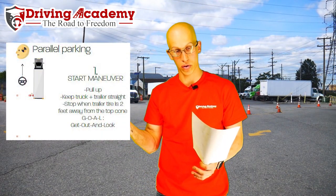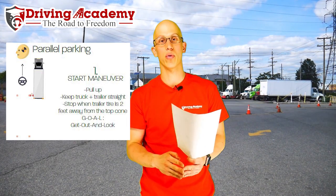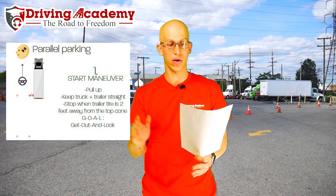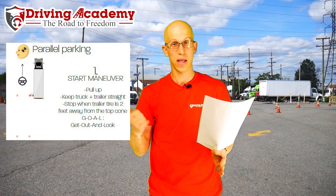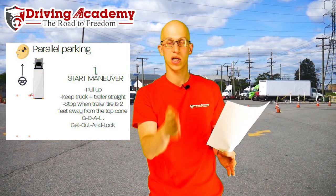In this example we're going to show you how to parallel park a tractor trailer to the driver's side. You're going to have to know how to do it on both the driver's side and the passenger side. Step number one: if you look at this diagram, you're going to have to pull up, keep the tractor and trailer straight — that's extremely important — and make sure that the trailer tire is two feet away from the top cone.